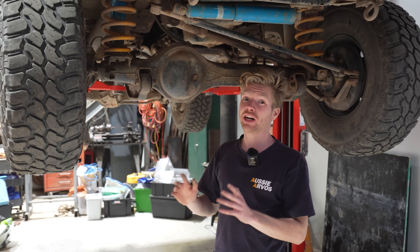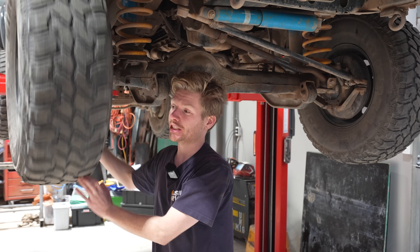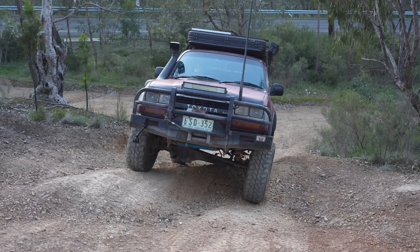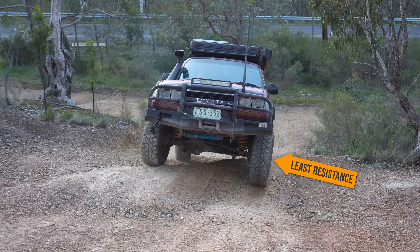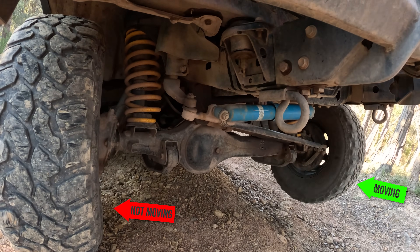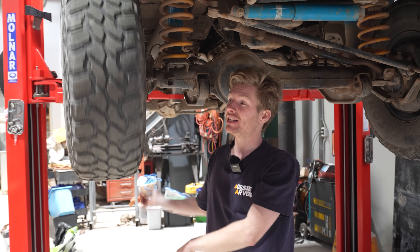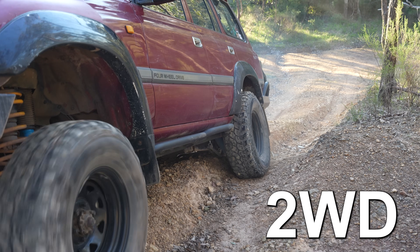On the front diff, most 4WDs on the road will still have their factory open diff, which allows the wheels to spin independently and at different speeds. That's great for going around tight corners, but it can become an issue when you go off-road and you're lifting wheels, as the driveline wants to send the power to the wheel with the least amount of resistance. So if one wheel is off the ground and another is planted, all the power gets sent to the one spinning in the air, and your car essentially goes back into 2WD.